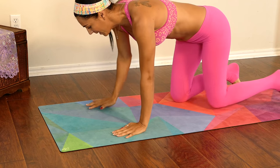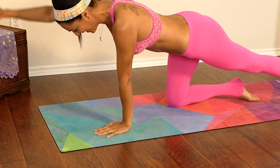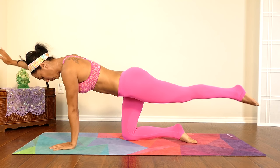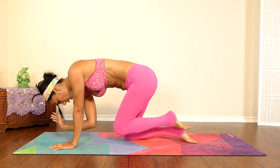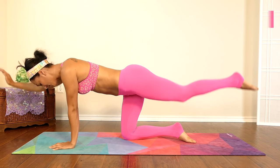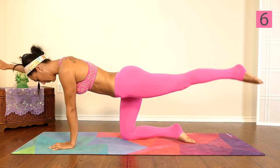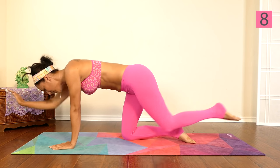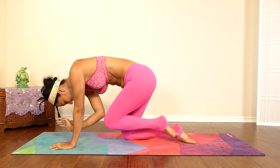Let's come back into that spinal balance crunch. Let's begin. One — if you like, you can move a little bit faster to get that heart rate going — two, three, four, five, six, seven, eight, almost there, nine, and ten.